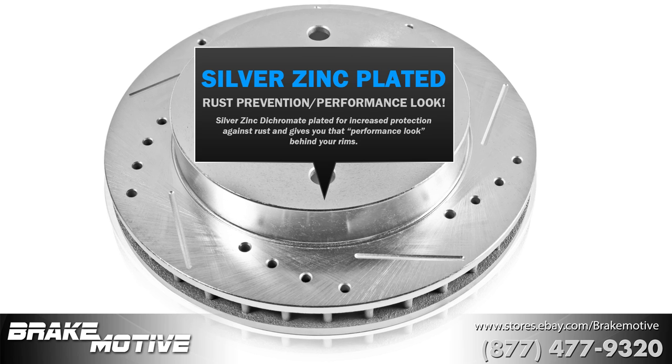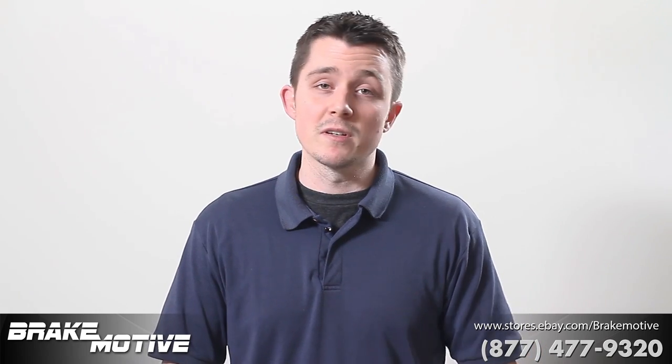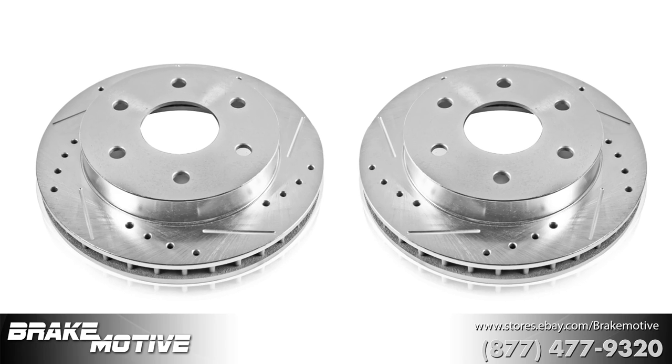The zinc plating that we have on all of our rotors is going to keep them rust free — it's a rust protectant. Everything meets or exceeds OEM requirements, so the castings you see, the vane configuration, everything can be exactly as your OEM parts.